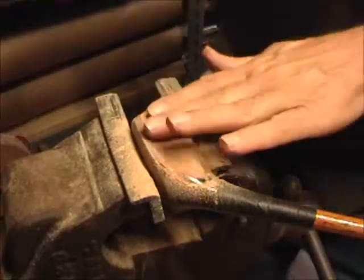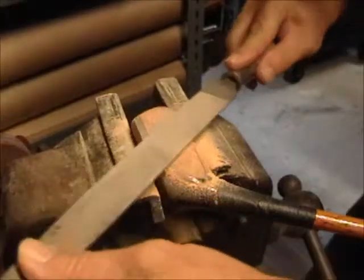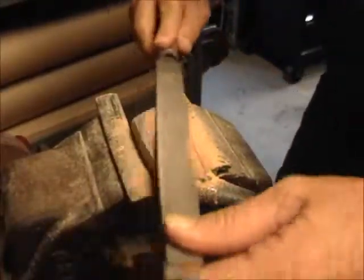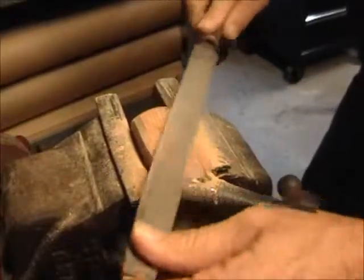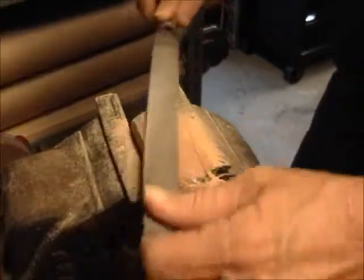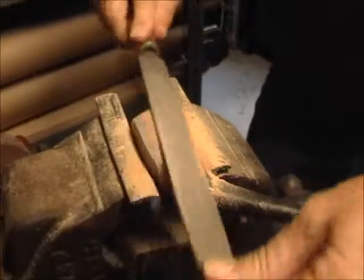I've been working on this with the sandpaper — this face needs quite a bit of work. One of the other things you do when you need to take off maybe a little more than normal is get the file going. It's essentially the same thing: you're visualizing bulge and roll, and you're trying to get the file to cut the wood rather than just sand it. You can see there's plenty of wood coming off the face here.